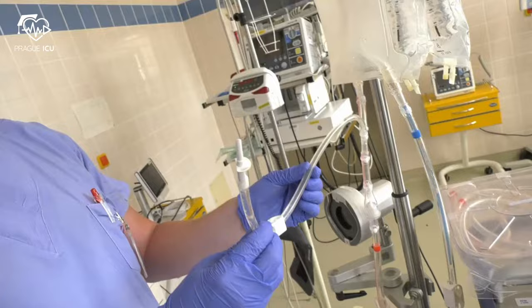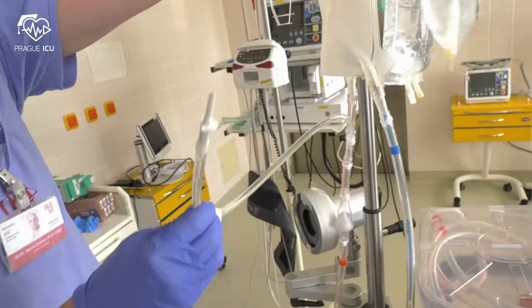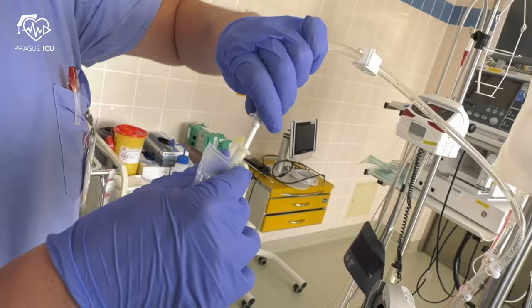The red line doesn't need to be clamped as there is a one-way valve. Fill the priming bag with two liters of saline through the spike of the priming line.